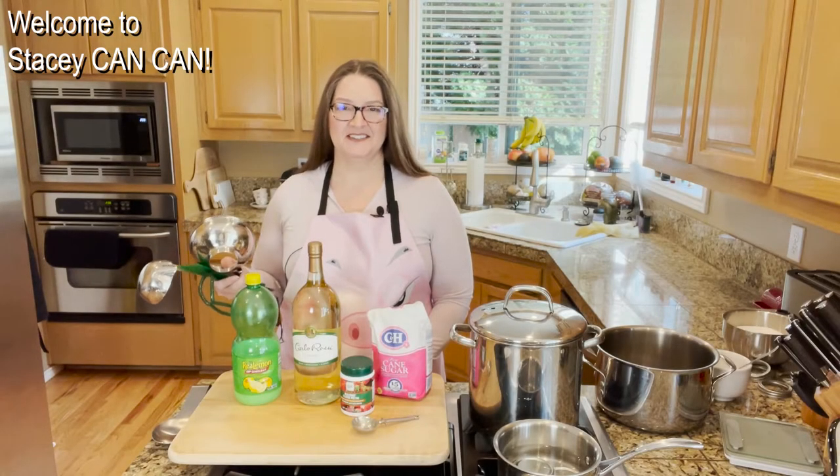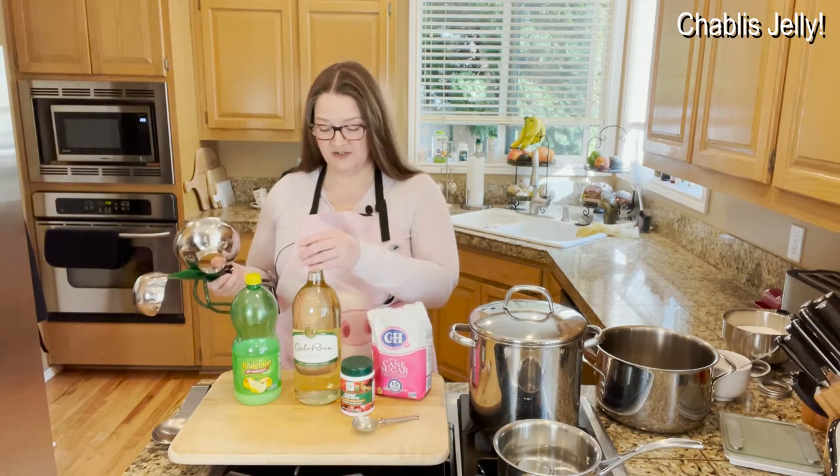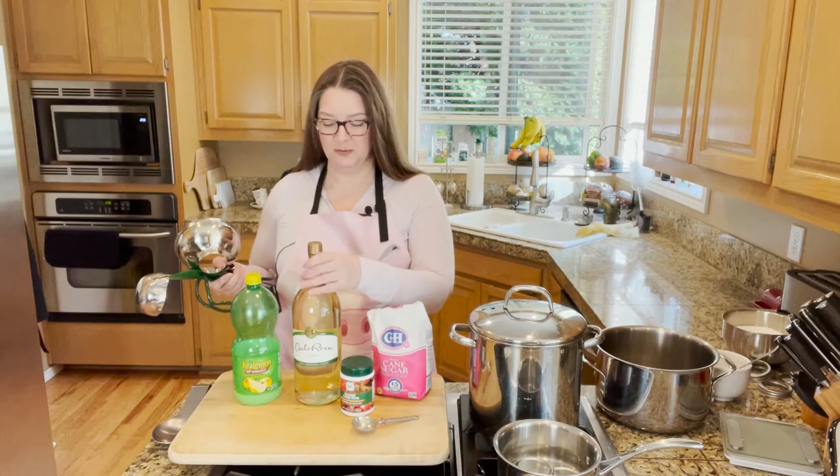Hi folks, welcome back to Stacey King Can. Today I am making Chablis Jelly, which is kind of a fun thing to do in the winter — a little part of your winter canning because it brings a little bit of summer into your winter months.